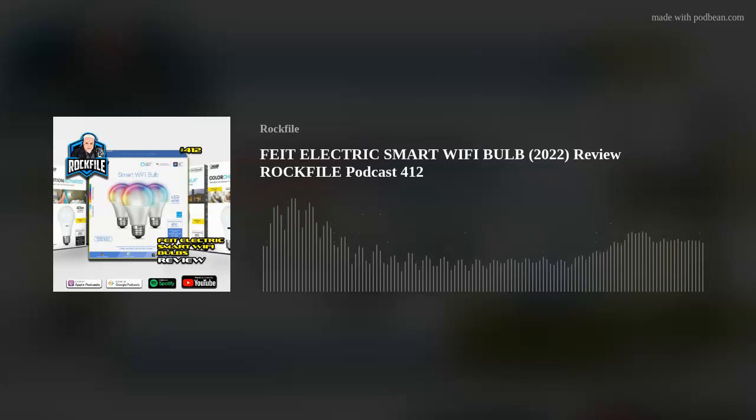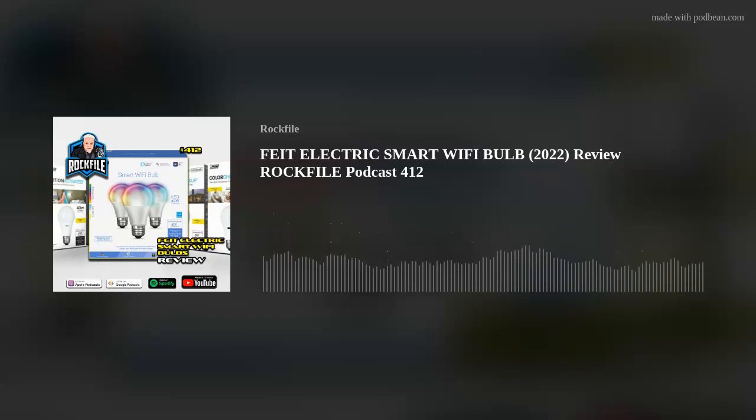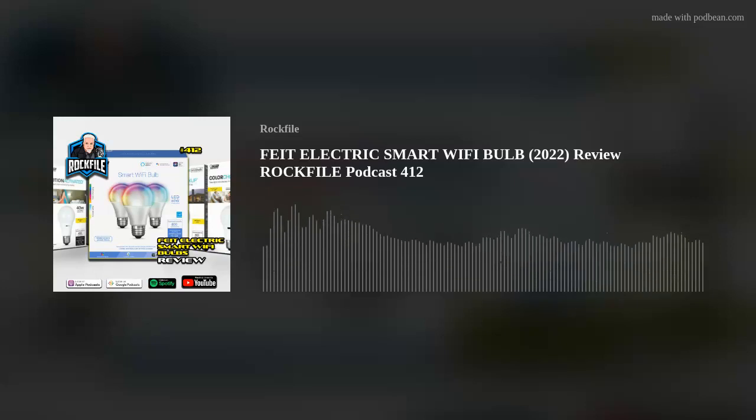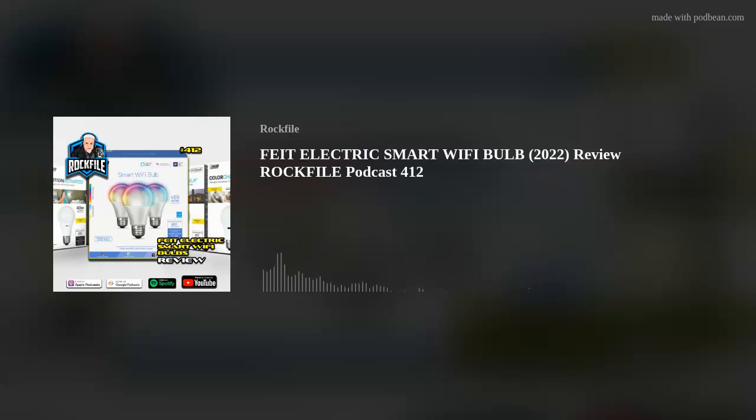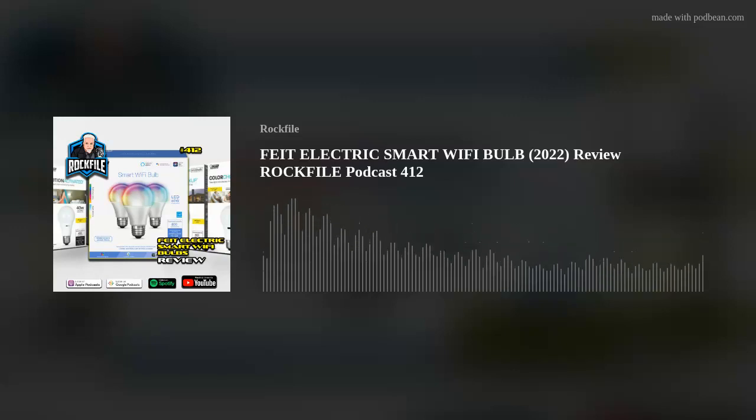The short version is, if you've ever wanted to play with RGB computer-controlled lighting in your home and found the Hue systems and other systems way too expensive, I discovered these. They have the connectivity and pretty much all of the features of the more expensive units. You can buy these bulbs in a three-pack for $19.99 on Amazon — that's less than $7 a bulb. They're fantastic for the money.